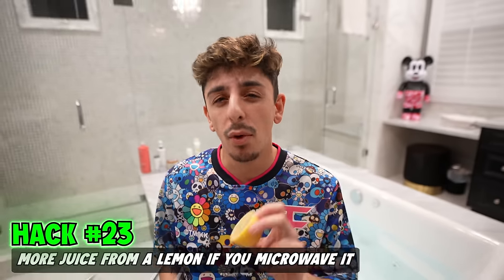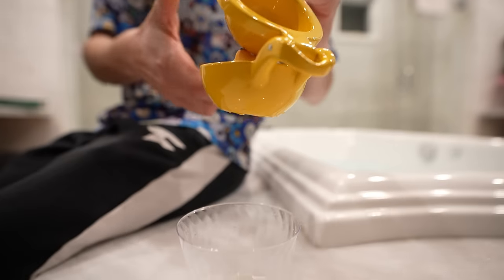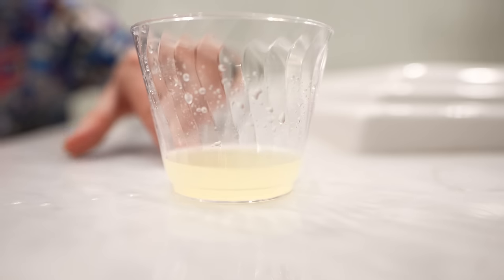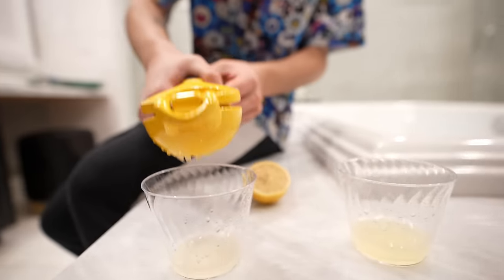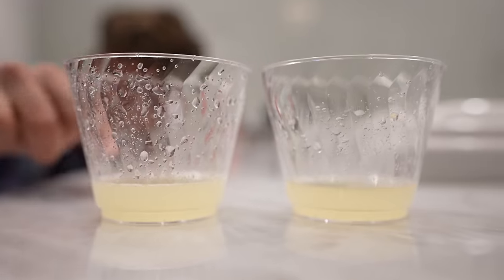If you microwave a lemon, you get more juice out of it. So this half is not microwaved — here's the other half for a fair estimate. This is how much juice you get from a regular lemon without microwaving. Now this is a microwaved lemon. That already looks like less from the first half — come on. Oh wait, hold up — does that look like it has more? Yeah, a little bit more. I guess it works.